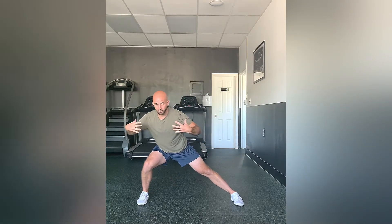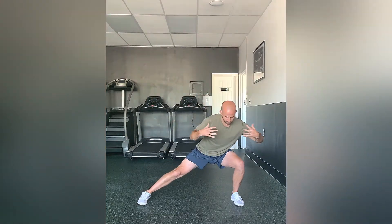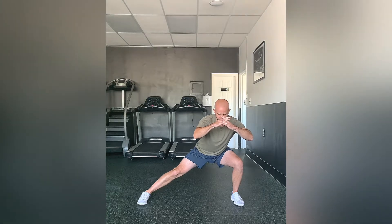Nice slow controlled motion. When you shift, your torso is going to be over that leg at that end range once you get to as far as you can. And that is a Kozak squat.